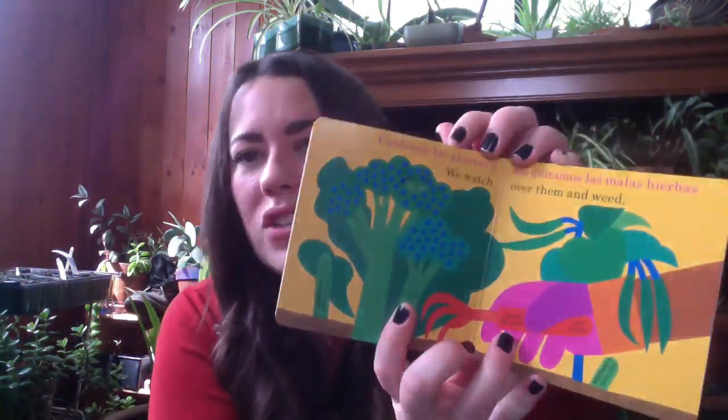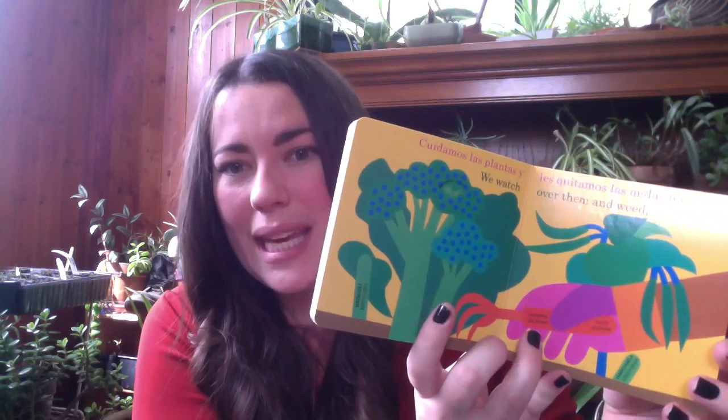We watch over them and weed. So here's the hand grabber pulling out weeds so that the plants in the garden can grow nice and big. And this is the broccoli plant. And this is the green bean plant.